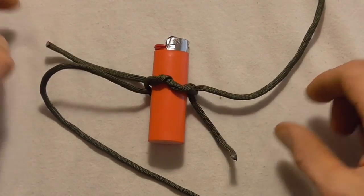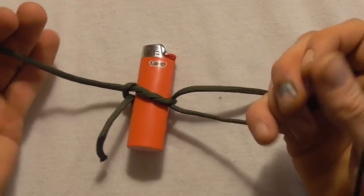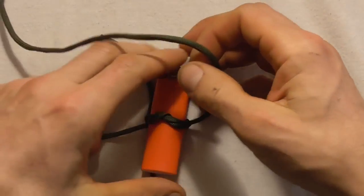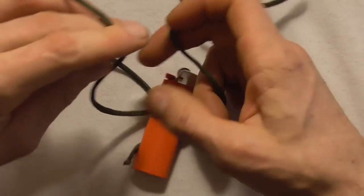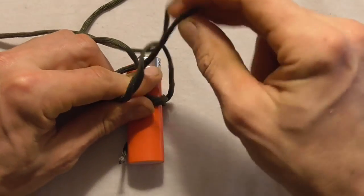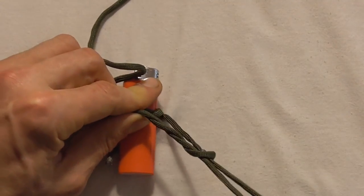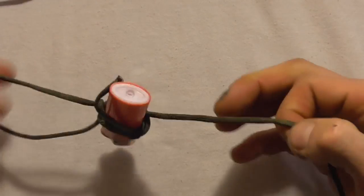Gently pull that together, flip the lighter over again, and going back to the long ends, tighten this knot all the way down — pull it as hard as you can. Flip the lighter over and make another double overhand knot underneath this section: left over right, pull it through once and then twice, pull all the excess out, and tighten that down.